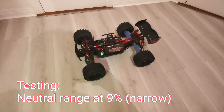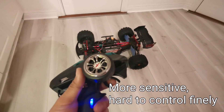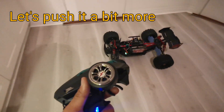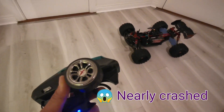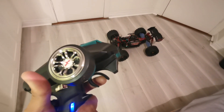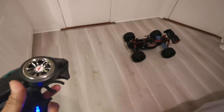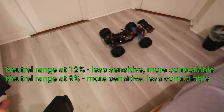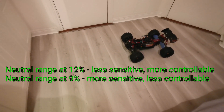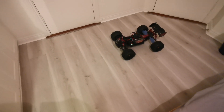Now testing the 9% neutral range — the narrowest setting. I notice a real difference: just a slight touch of the throttle and the car speeds up really quickly, compared to the 12% setting. So the neutral range definitely has an effect. If you want more control over the car, set it to 12% rather than leaving it at 9%.